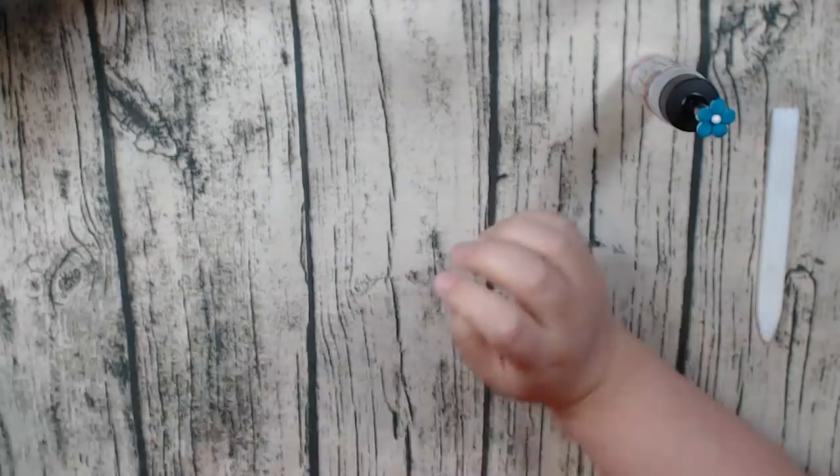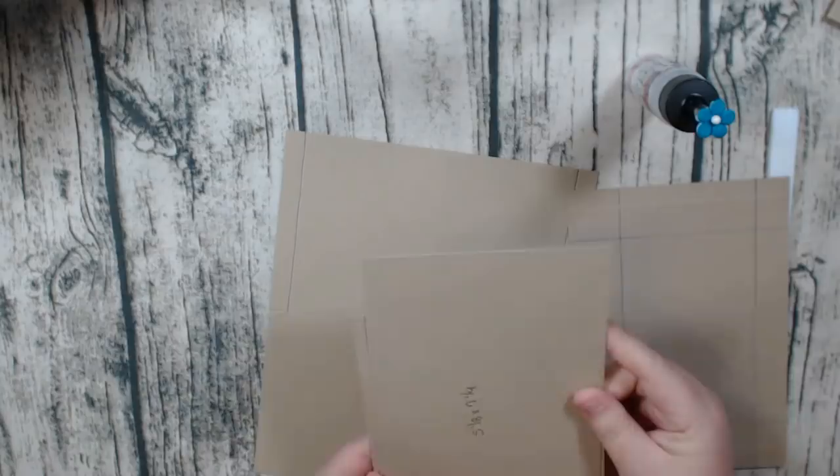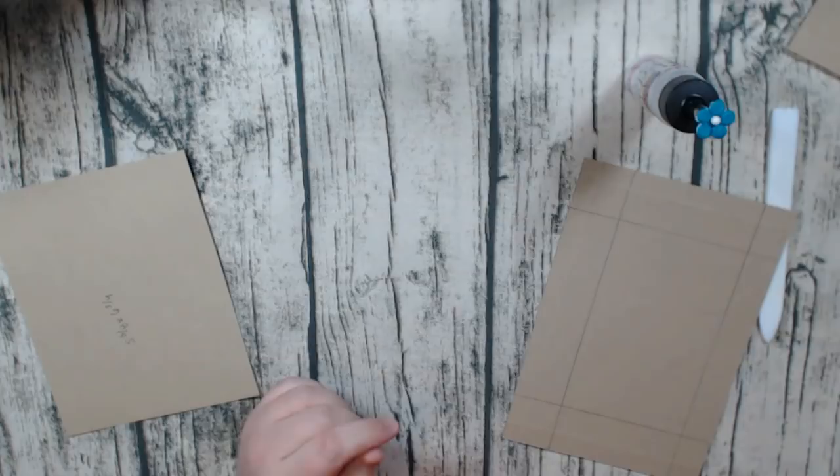I intended it to be a lot smaller than it was — this is actually one page right here — and I just couldn't help myself, I just kept adding flaps. So it was supposed to be a lot simpler than this but I think it turned out well. So let's go in and talk about how I made the pages. I already have everything cut out. Of course I'm going to use my favorite art glitter glue — I love it.